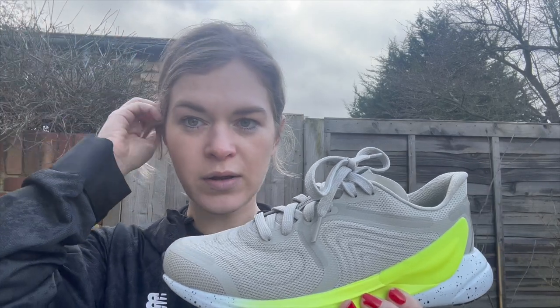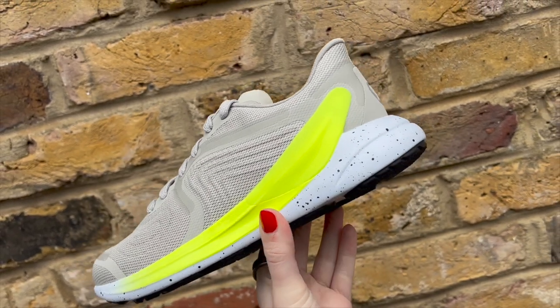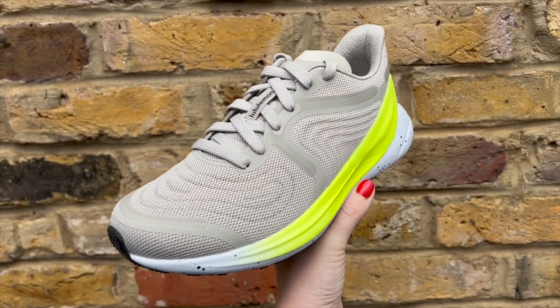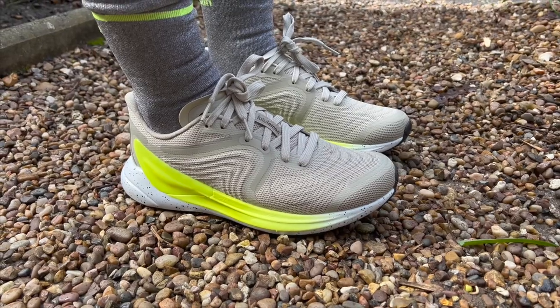For the run test, I went out today and did really easy miles — I had a tempo session on the plan but didn't feel up to it. I've been testing the Ultra Boost this week and the Invincible before that, so this definitely feels a lot firmer. Lululemon haven't said much about the foam but it's definitely a firm foam — there's not an awful lot of it. I'd compare it more to something like a Peg, maybe even less cushioned than that.